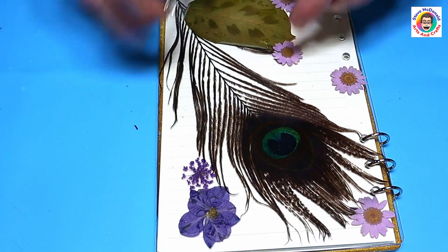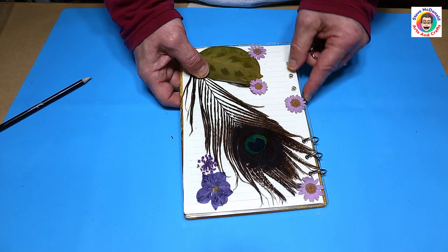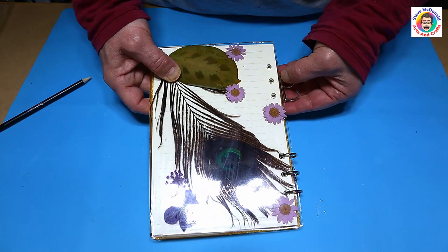The kit that you get with these pads I think comes with 10 of these and four of the pads, so you could split the pads down even further. You could have pictures and make them really personal for people if you wanted to — you don't have to have feathers and things like this.